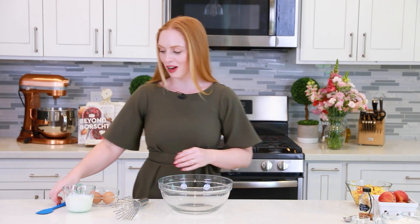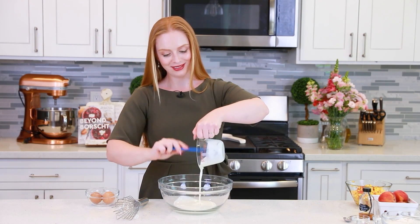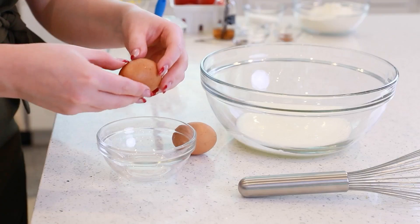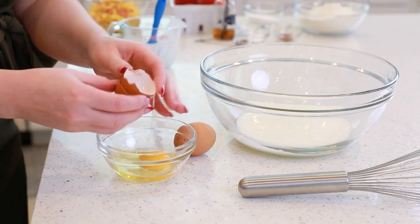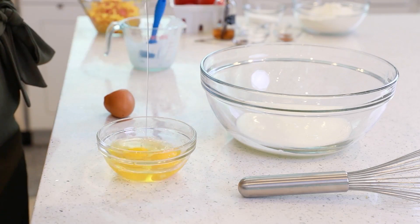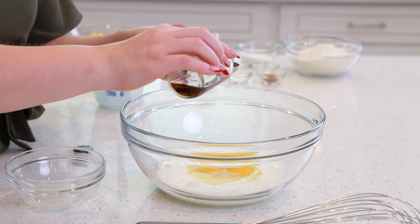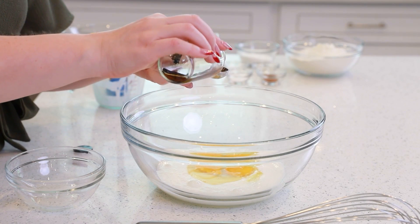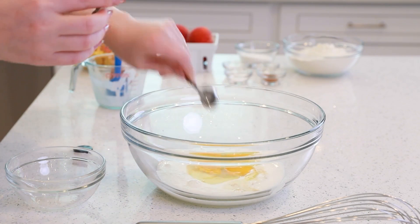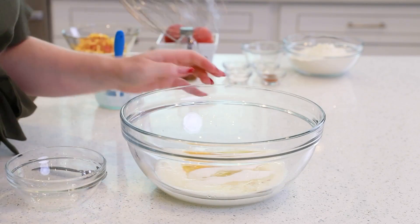Now let's make our easy fritter batter. We're going to need two-thirds cup of buttermilk — pour that into a large mixing bowl. Two large eggs; I always like to have my eggs at room temperature. Top those in, along with one teaspoon of vanilla extract and a quarter cup of sugar. We'll mix this all together.